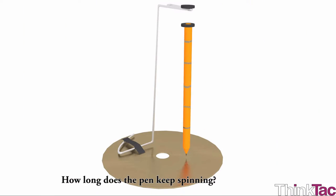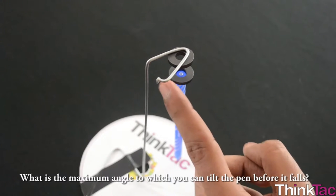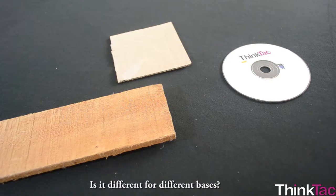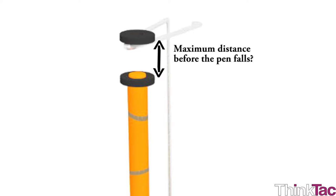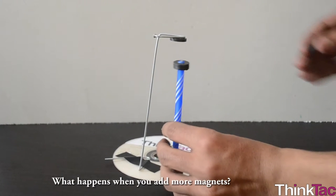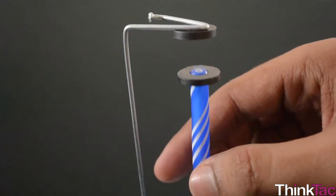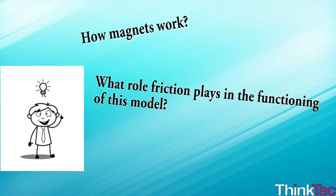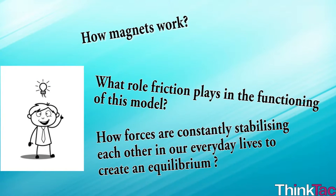For example, how long does the pen keep spinning? What is the maximum angle to which you can tilt the pen before it falls? Is it different for different bases? What's the minimum distance between the magnets before they stick to each other, and the maximum distance before the pen falls? What happens when you add more magnets? Playing with the variations and conducting these experiments will start opening your mind as to how magnets work, what role friction plays in the functioning of this model, and how forces are constantly stabilizing each other in our everyday life to create an equilibrium.